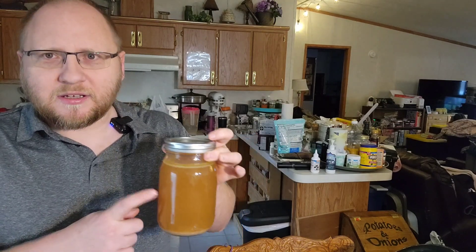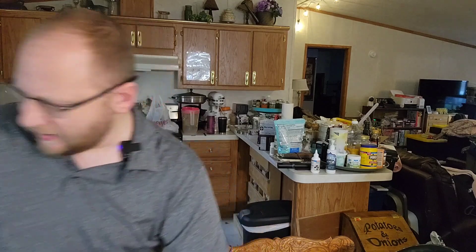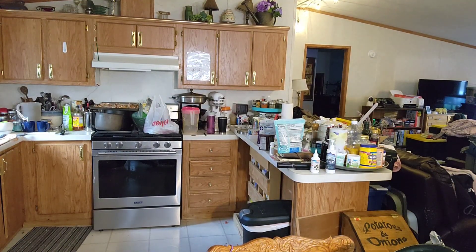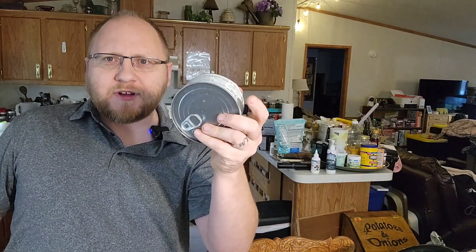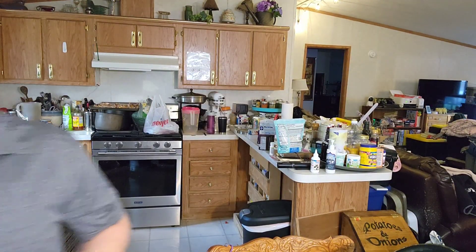Also, you can easily make chicken soup out of this with a jar of chicken. You can do that with chicken stock or turkey stock — make some soup, take a jar of chicken or a jar of turkey you made, or one you grab off the shelf, and have a great meal with pretty much no prep work.